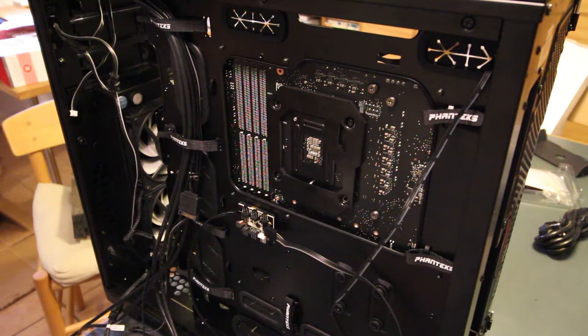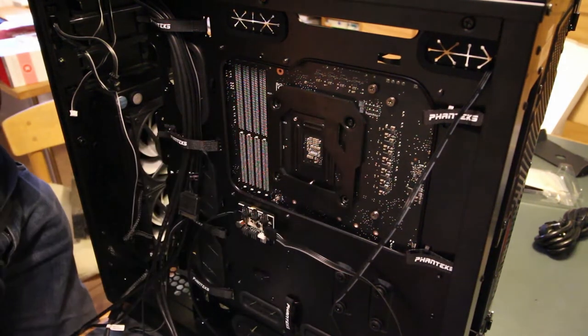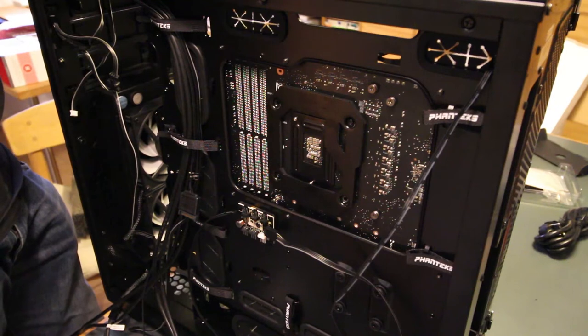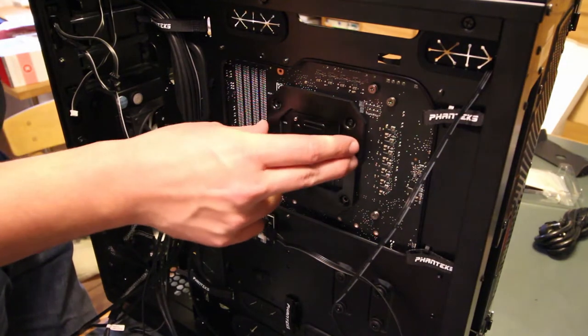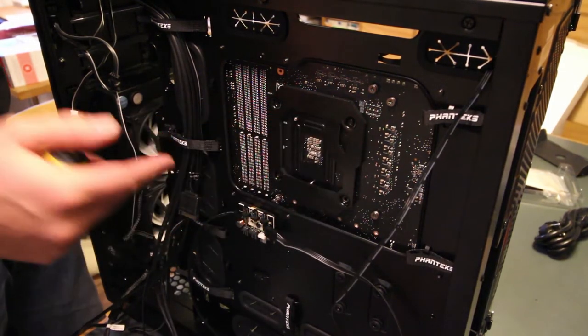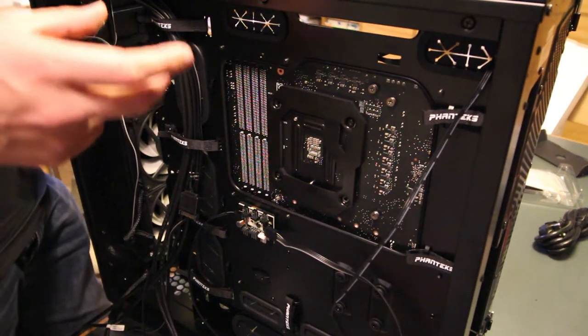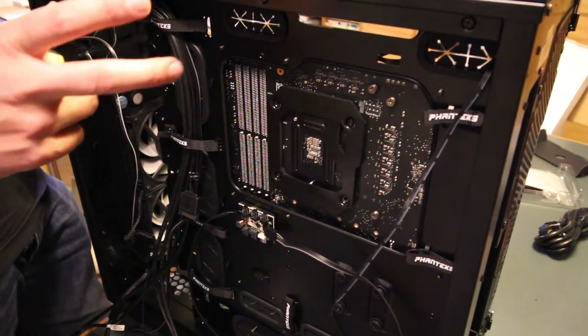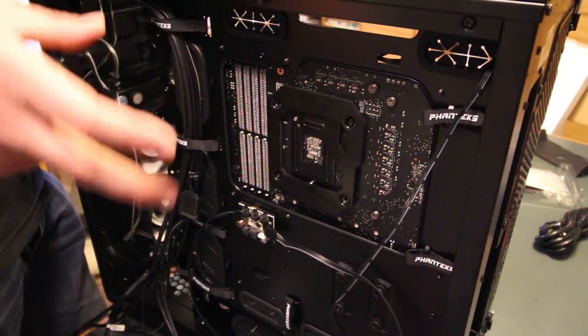We've been trying to install the CPU cooler and this backplate, but the instructions are pretty terrible — they only show a picture from the front side of the motherboard, not one from the back side, making it hard to guess which way it goes. On top of that, the monoblock is super heavy, so you have nothing to guide it and hold it in place while you screw the backplate in.